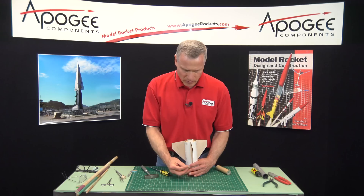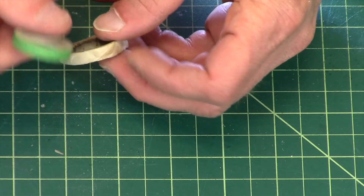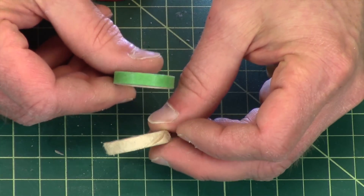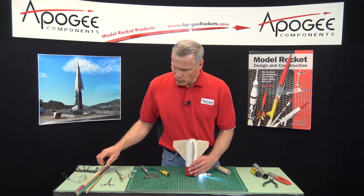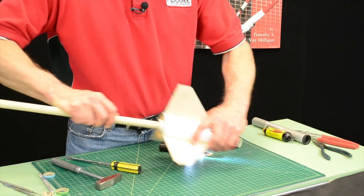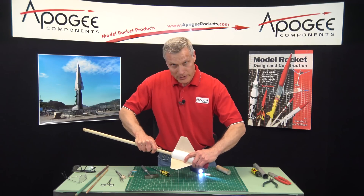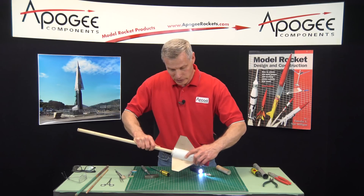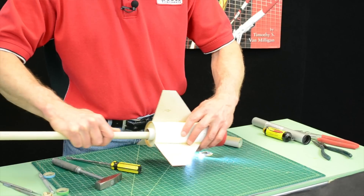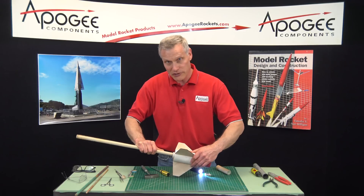So now this engine block started with a green paper on the outside. Since I'm not seeing green, I know I don't have all the engine block out. So at this point, this is where I'm going to start sanding. I'm going to take sandpaper and just work around the outside. Keep the sandpaper parallel to the edge so you're not gouging into the edge of the tube or the inside surface area of the tube.